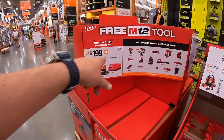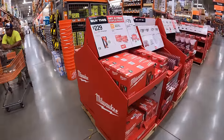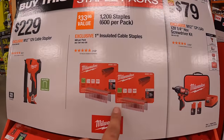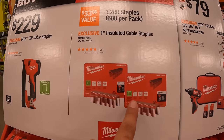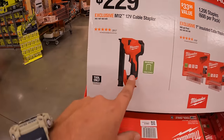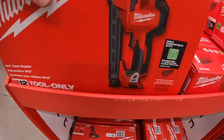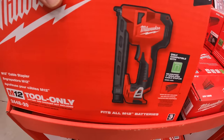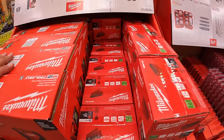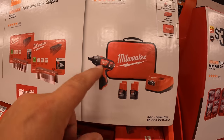They have brand new Milwaukee sales across the board. If you get this stapler, you get two free staple packs — one-inch insulated cable staples. For $229, you get the 12-volt cable stapler.